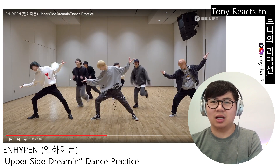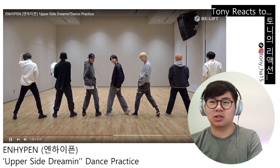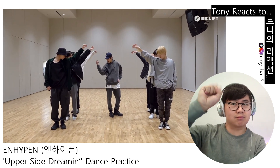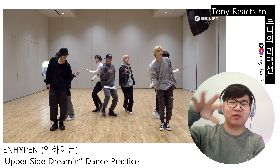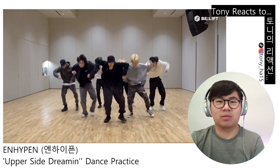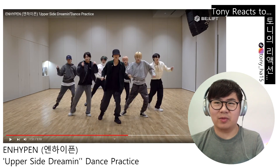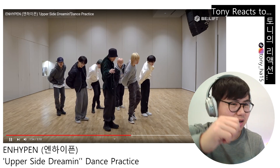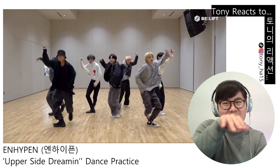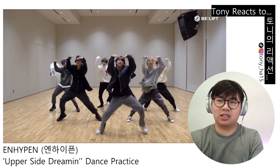Look at the transition — how Jungwon goes in. He's just casually coming in but it all has a purpose the way they do this so that they get in position. I like the camera work too — it adds dynamics, makes you feel more close up. I like the slow-mo everybody's doing. It really accentuates their attention to detail.